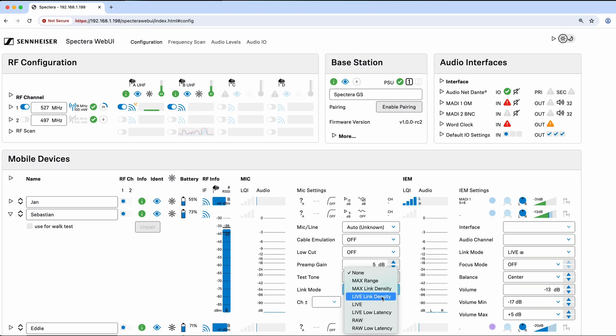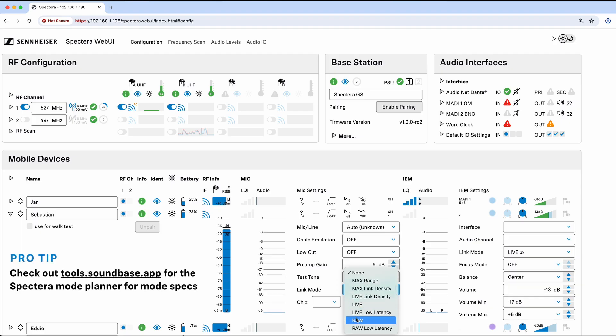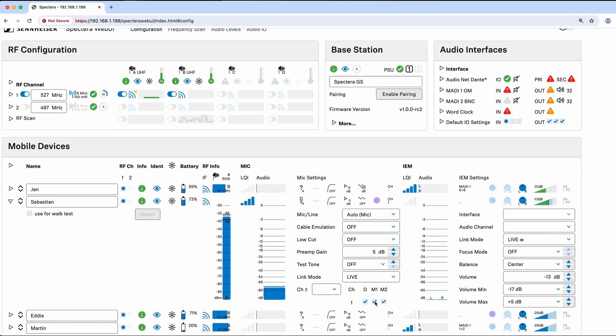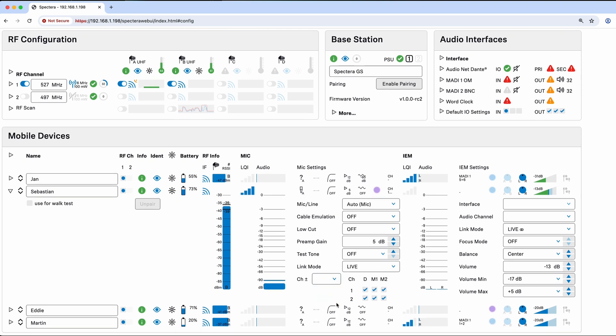At the bottom we have our link mode settings. Available link modes include: max range, link density, live link density, live, live low latency, raw, and raw low latency — each using different percentages of the channel. Let's select live mode for this microphone. On the microphone we can have more than one output — I'll put this on output one and choose whether it goes to Dante, MADI 1, or MADI 2. I can have it on all three or any combination. I can also add a second channel — for example, output one goes to Dante only but not MADI, and on two it just goes to MADI.